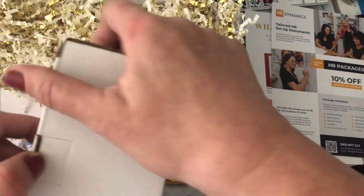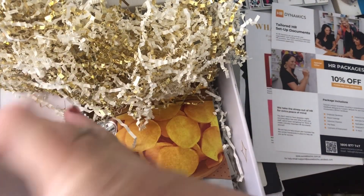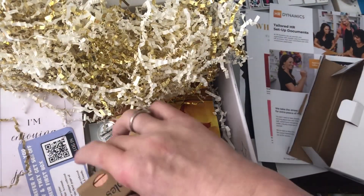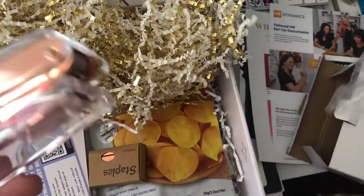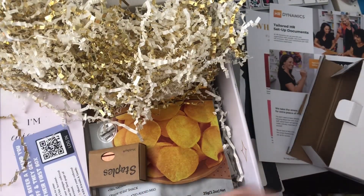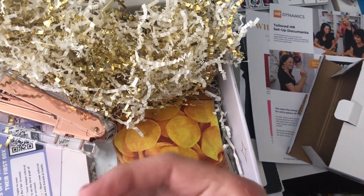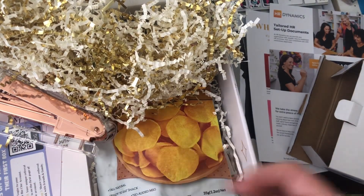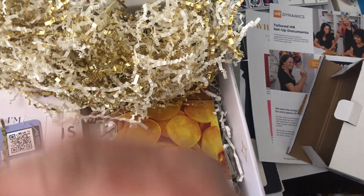Let's see what's in the box! I can already tell — we've got staples, so we must have a stapler. Look at that, a nice sturdy stapler! I actually just recently had to buy a stapler, but this one looks like a pretty good one. It's supplied by Aussie Biz Chick — they obviously get some stuff and put it in there.